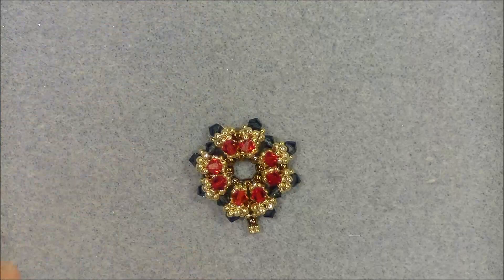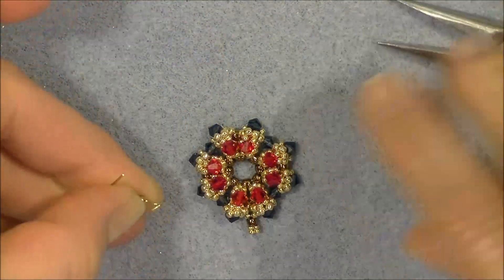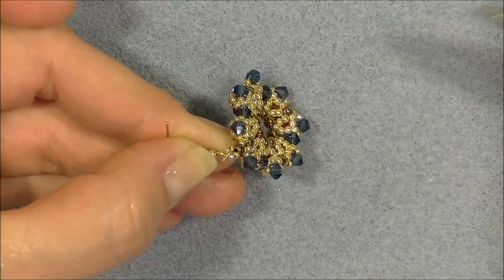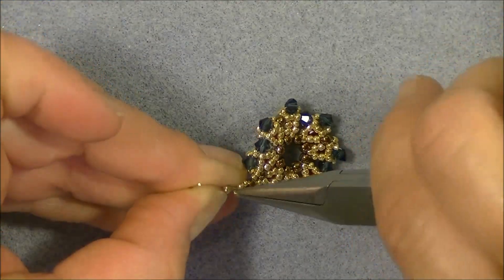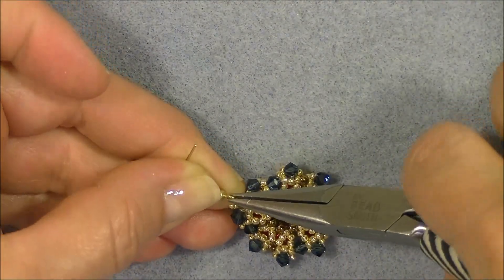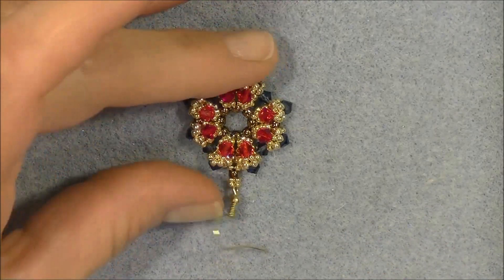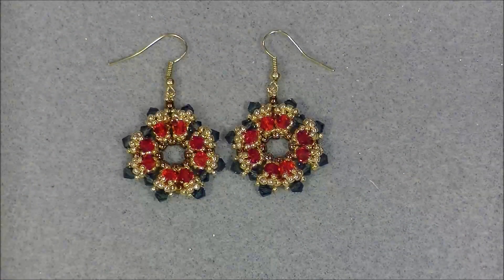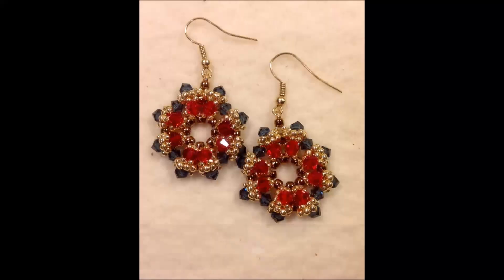Open your ear wire from side to side and slide it between the 15/0 beads on the loop, then close it as tightly as you can — the 15/0s will stop the wire from sliding through. Without them, the wire just pops right through. That's what the finished earring looks like, and here is the completed set. I hope you enjoyed this tutorial — make yourself a pair! See you later!